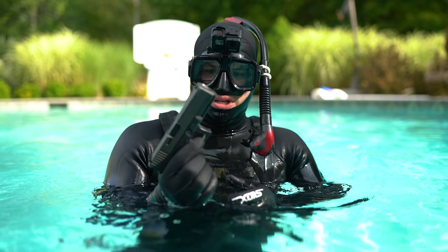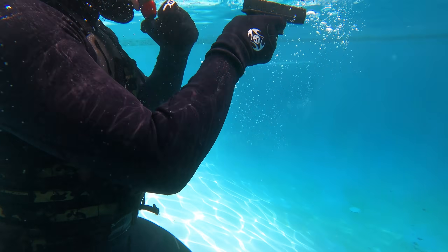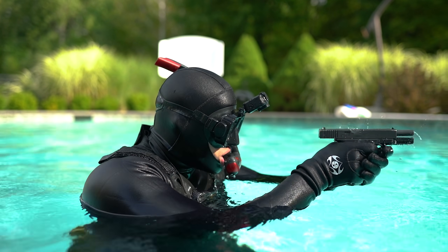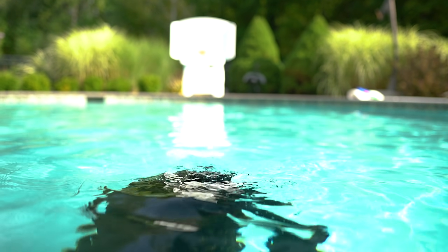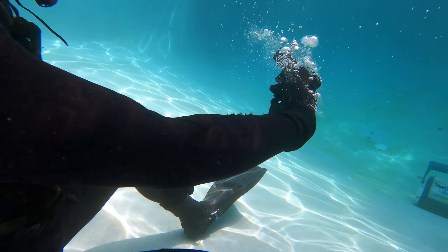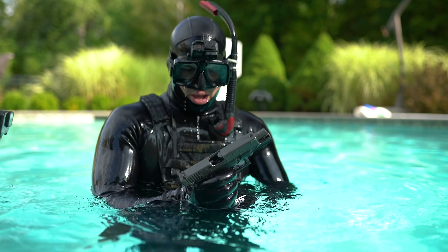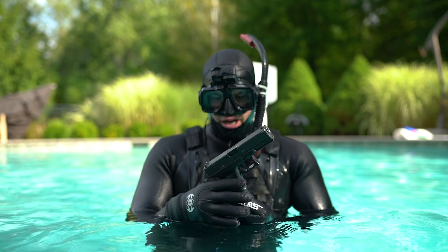It still works. Works pretty good. I'd say that's a Glock 17 out of 10.